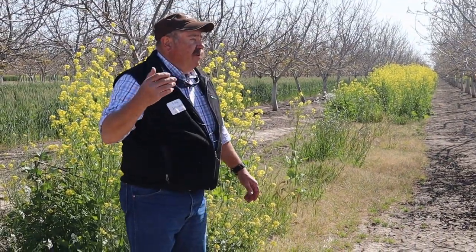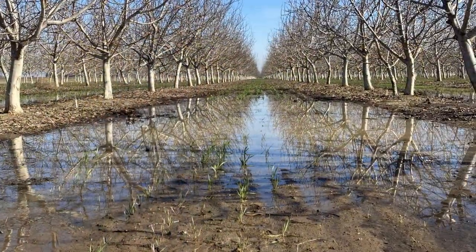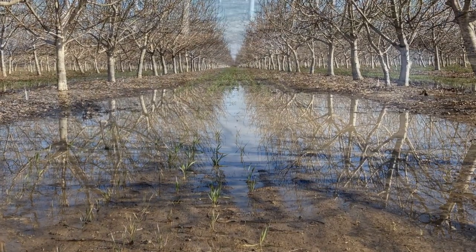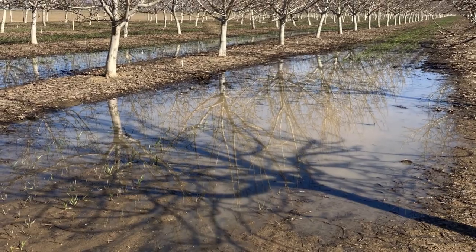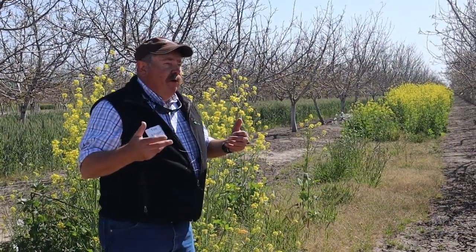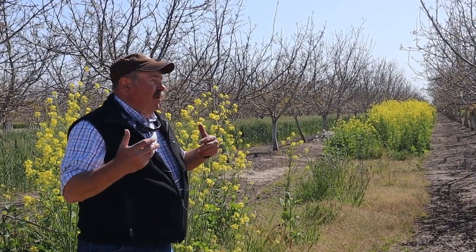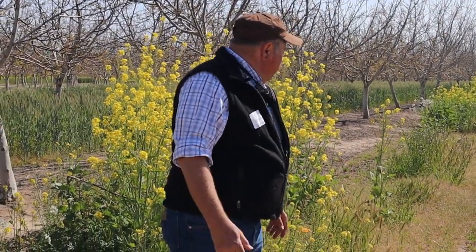Kamar got a hold of me last fall and said they wanted to try cover crops because this orchard has some infiltration issues — it's pretty heavy soil and there are some boron issues as well. We wanted to see if we could mitigate that, or at least if we put more organic matter in the soil, maybe help with uptake and make the trees a little bit happier.